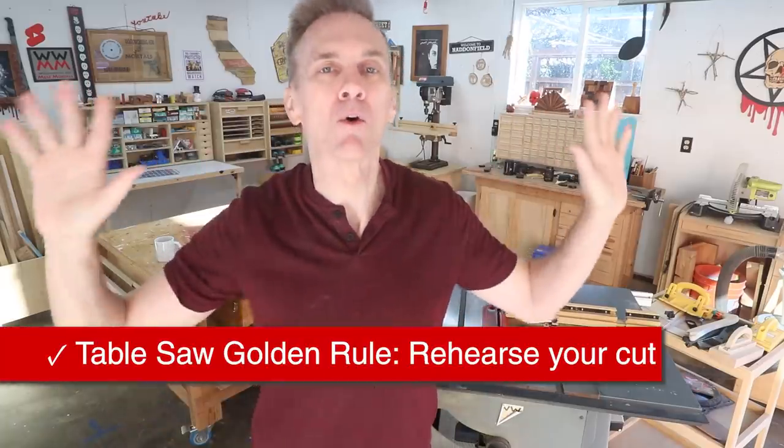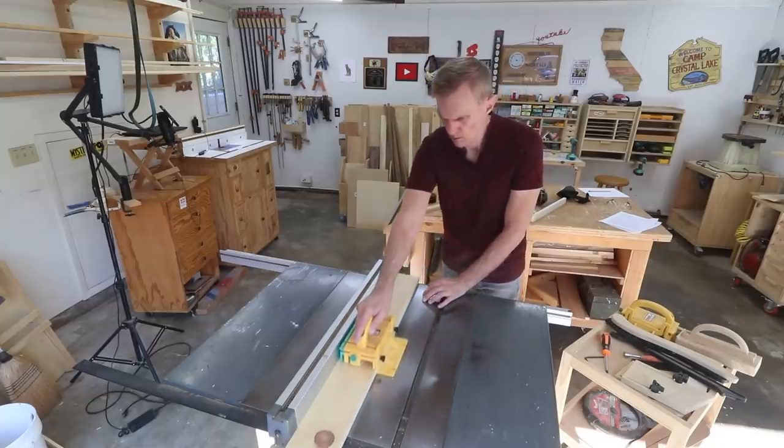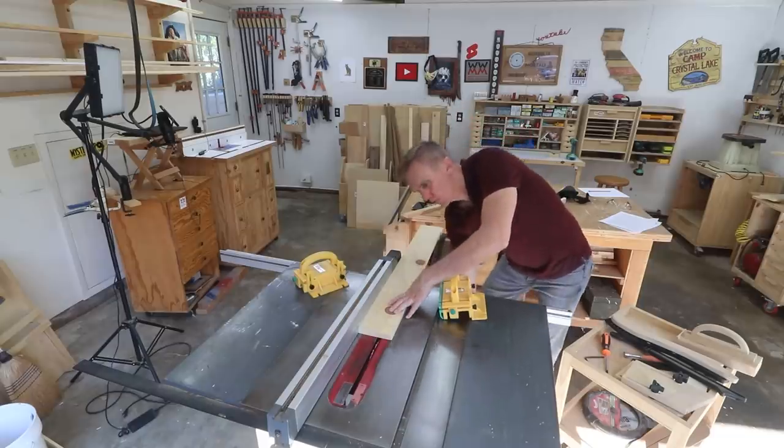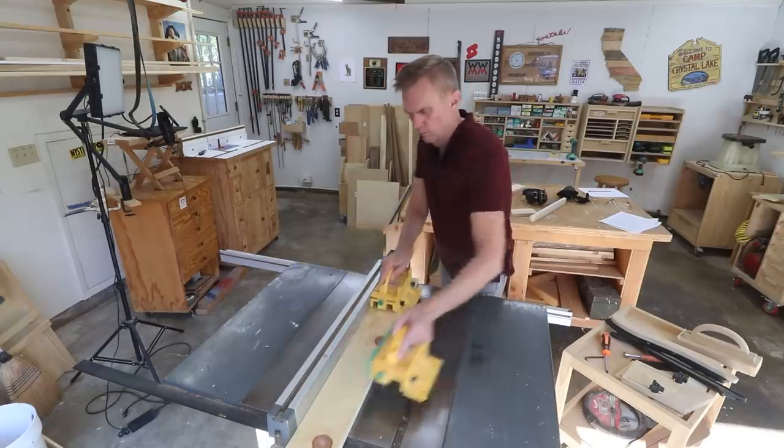The table saw golden rule: never perform without a rehearsal. It just means making a complete imaginary cut with the saw turned off. Even with decades of experience, do this before every single cut. Place your workpiece on the table in its starting position — is it fully supported? Check that you can reach the power switch. Where will you position your body throughout the cut? As best you can, keep your body to the side of the blade rather than directly in line — if you experience kickback, your body will be out of the line of fire. How will you position your hands throughout the entire cut? Practice that.